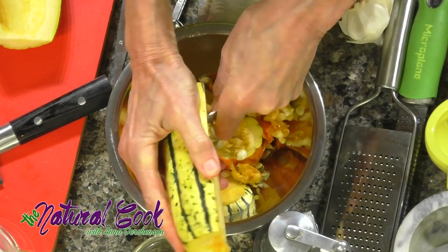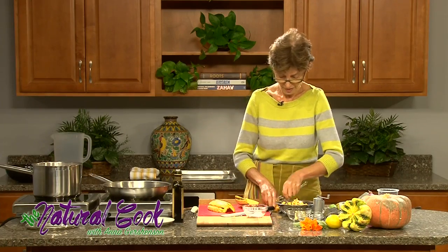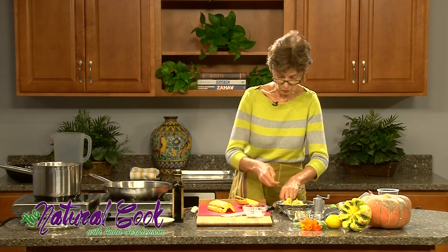So we are done cleaning it, and now we'll cut it in half horizontally the long way and cut it into smaller pieces.